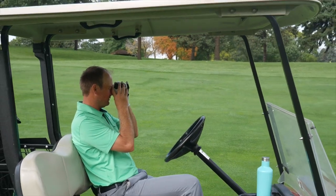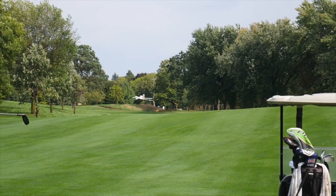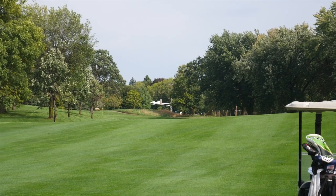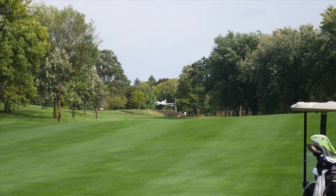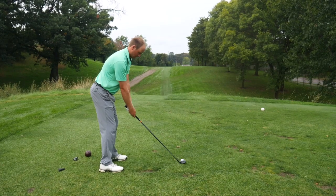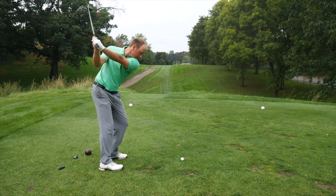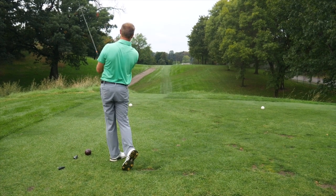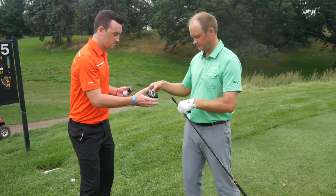Based on the different shapes, I would imagine there were some differences in trajectory and maybe workability. The TS3 did fly a little bit lower, and the TS2 flew a little bit higher. However, the forgiveness was a little bit better with the TS2 than with the TS3 — all pros and cons between both clubs.